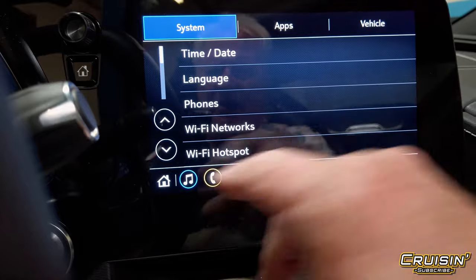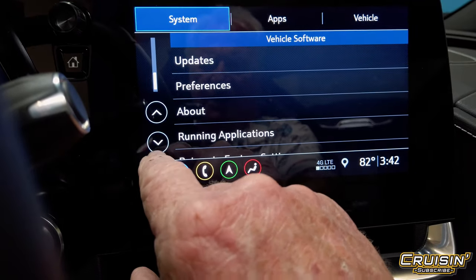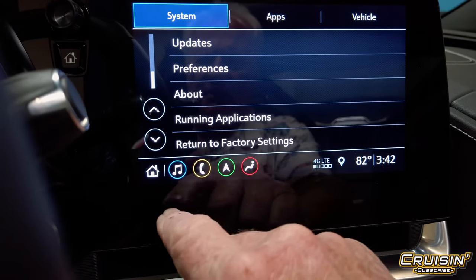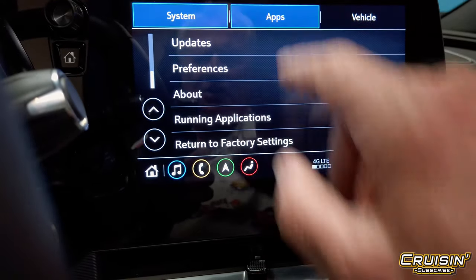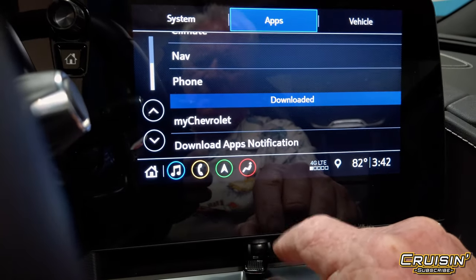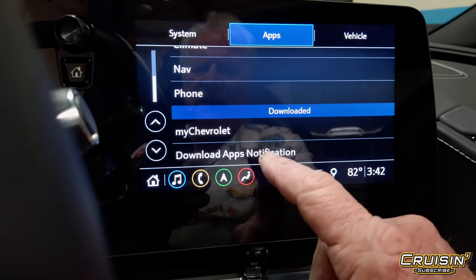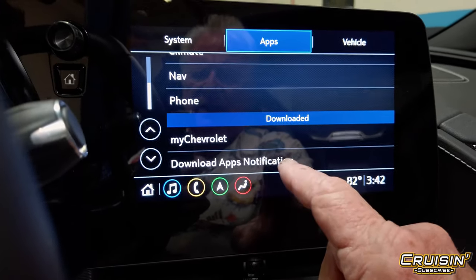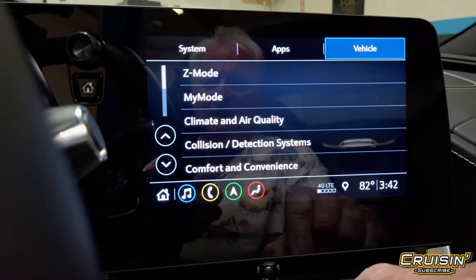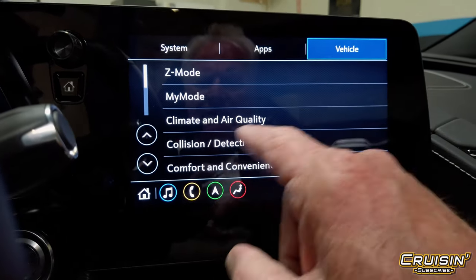In settings you can set your time, date, language, privacy, display, sound, and voice — basically all of it with a touch of a finger. You can add apps as well. There's also Z modes, My Mode, climate, and the collision detection system. And if you download the My Chevrolet app, it'll handle app notifications and basically let the car take care of itself.